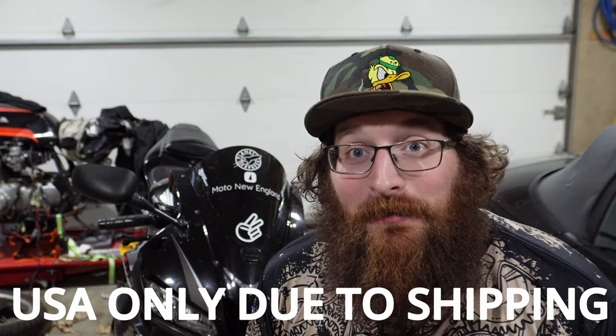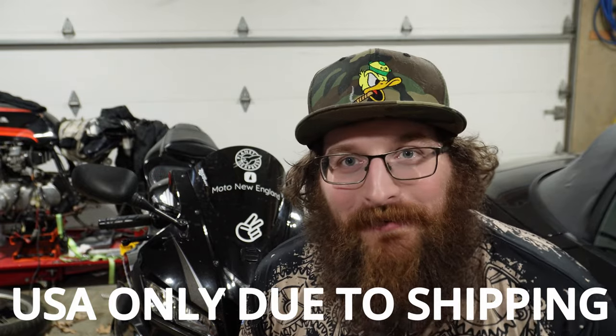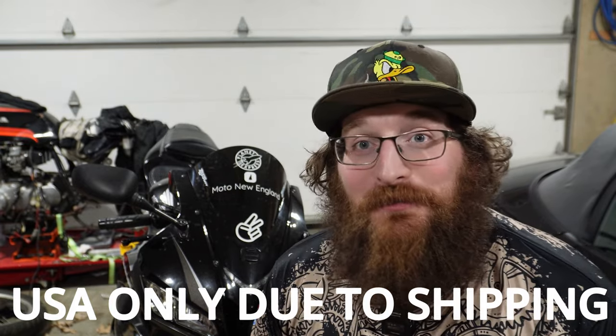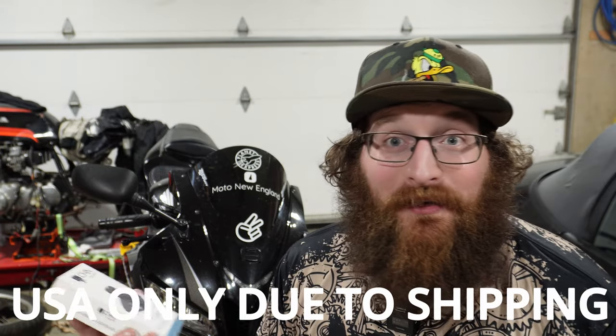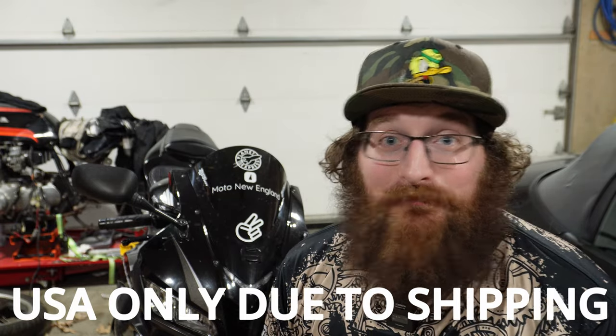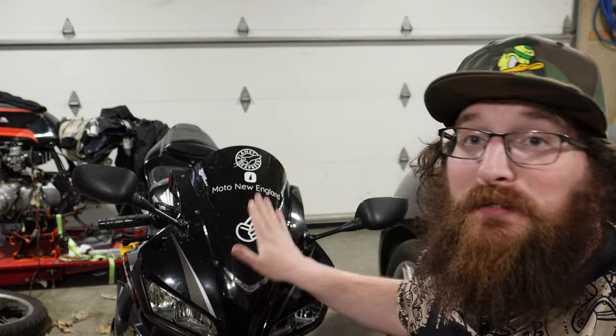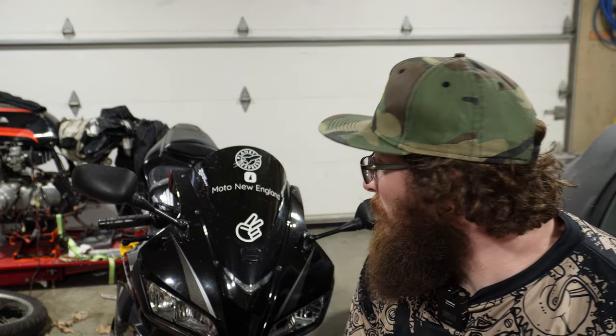If two people comment, I might give away two. I don't really care — I think it's funny. I'll message you, get your address, and I'm going to pay for shipping. It's going to cost you nothing and you get a $40 mount for free. That's my thanks for hanging out and watching. If this continues to grow, I'd love to continue to give stuff away. I really want to give away a helmet because I think that would be really cool. I like giving back to the community — it's kind of how I've always been. Let's mount one of these up on the CBR and give it a good test.